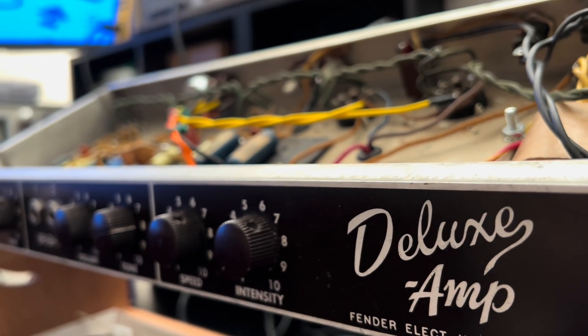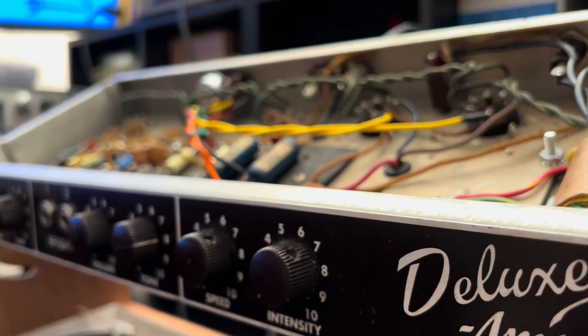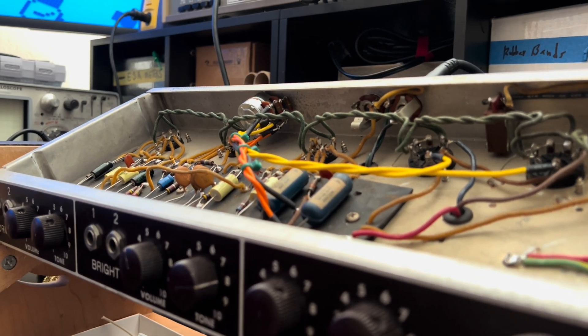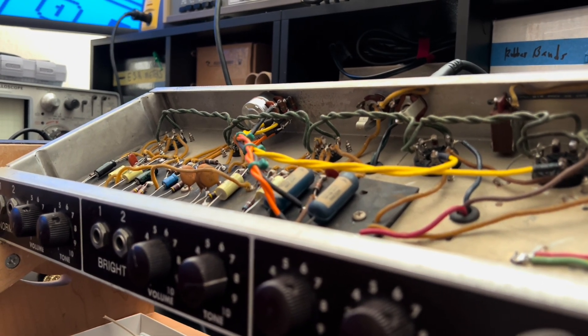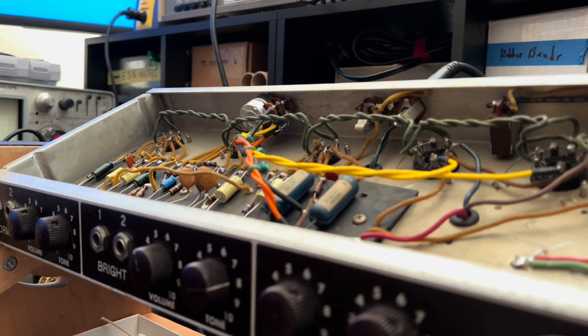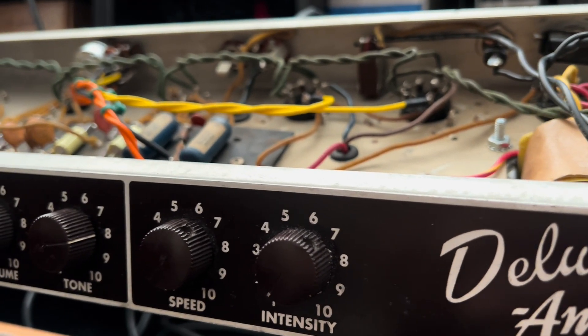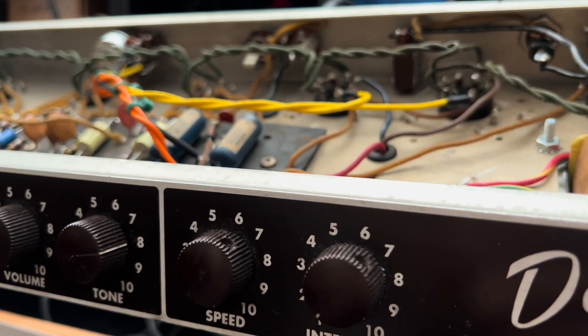Top of the morning, goons and mutants. Welcome back to another concluding episode of Forgotten Gear Restorations, where we're going to showcase the juiciest, the most touch-sensitive, the gooeyest, the warmest, the most sparkly and chewy overdrive you've ever heard from an old Fender amp.